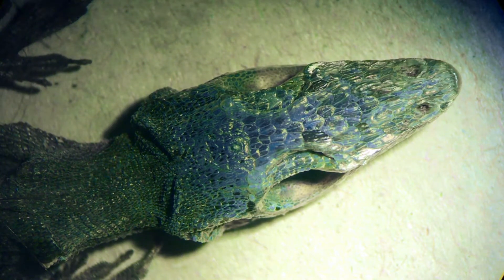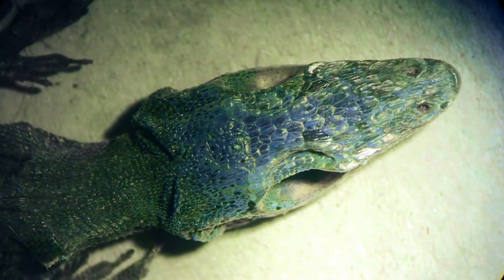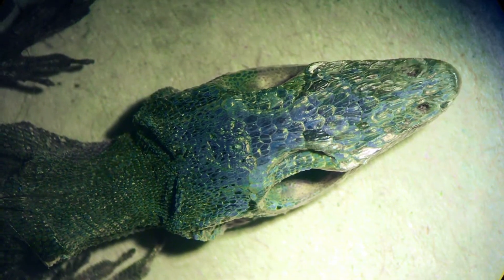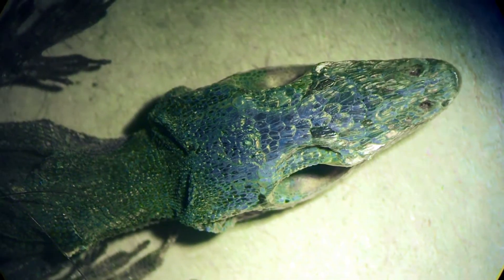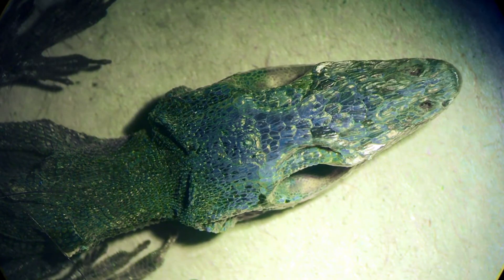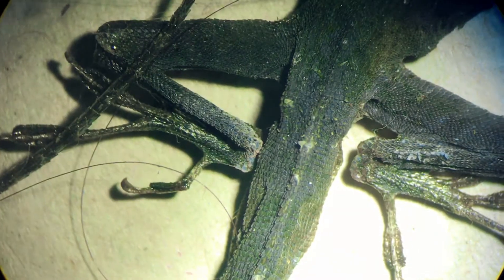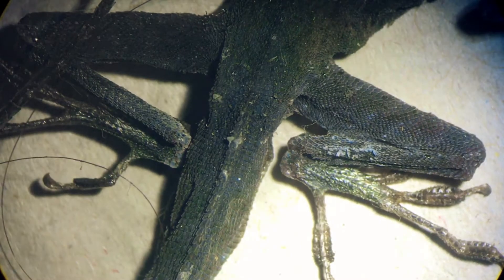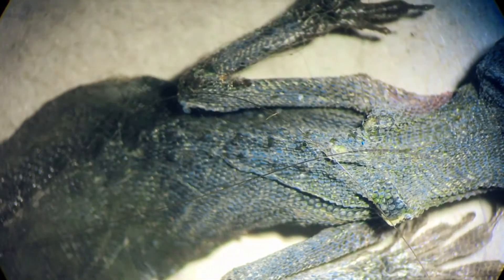I found a dead lizard and I thought I would look at him under the microscope. He seems to have been dead for quite a while — he's very dead looking. That looks pretty cool. I like to see things up close and whatnot. Let's see if we can see his scales or something.